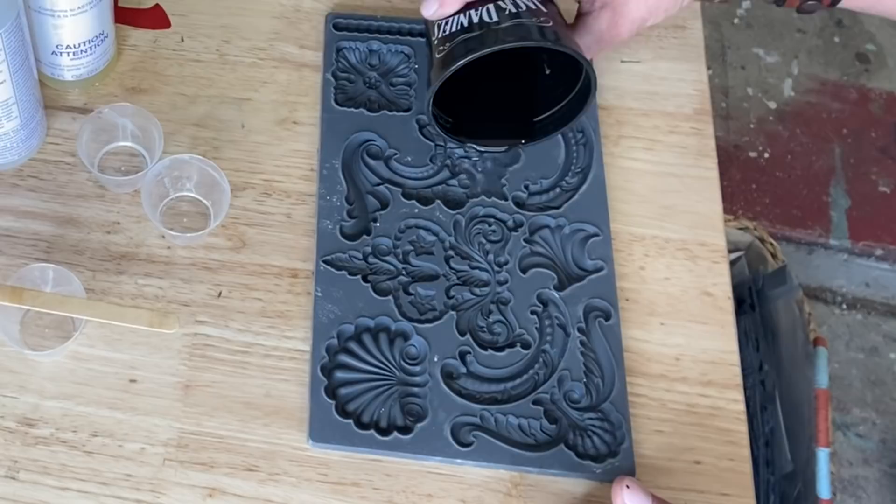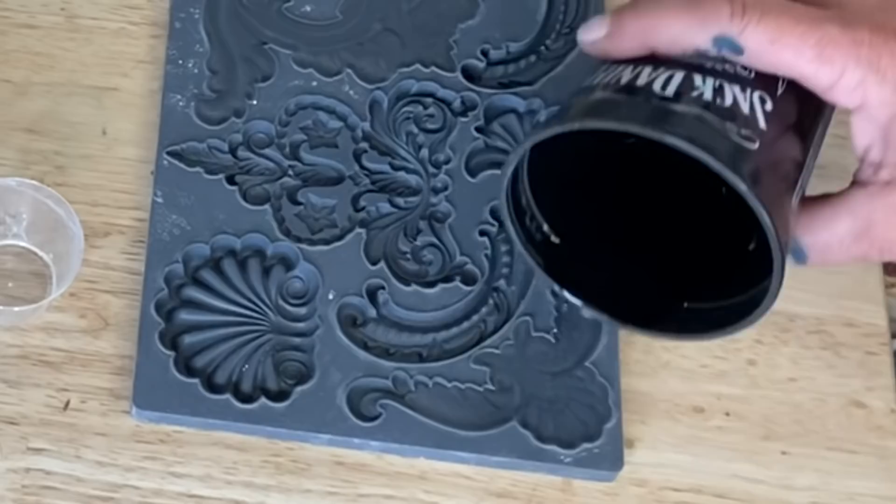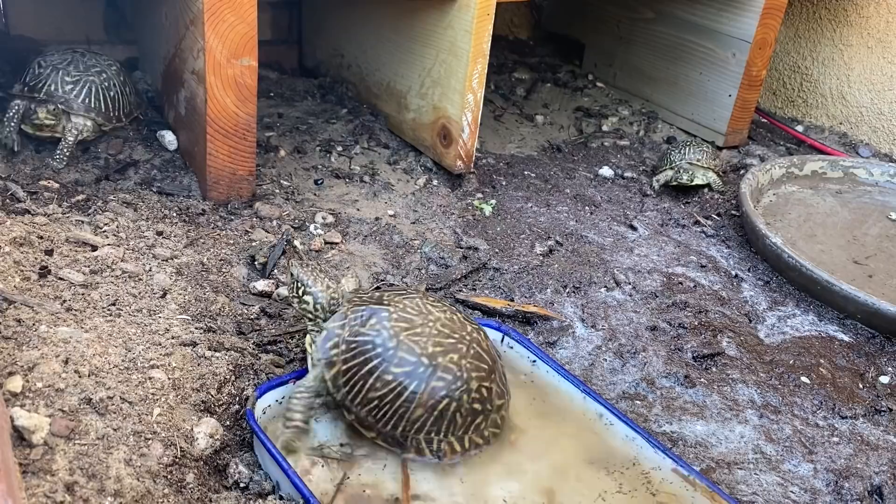You just want to pour it nice and slow, get it into all those little details - that way your mold will come out nice and pretty. You can get all the paint and molds that you see on my website at windmillvintagedesigns.com - I'll put the link in the comments below.